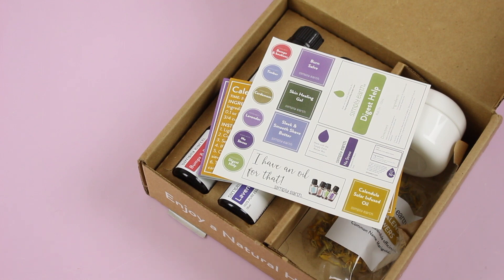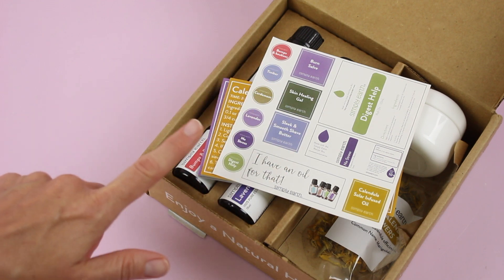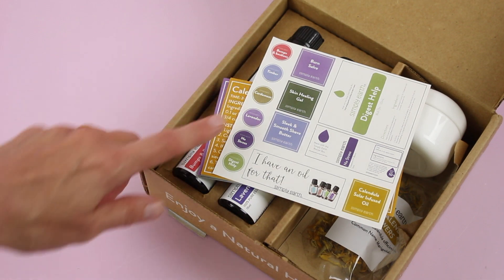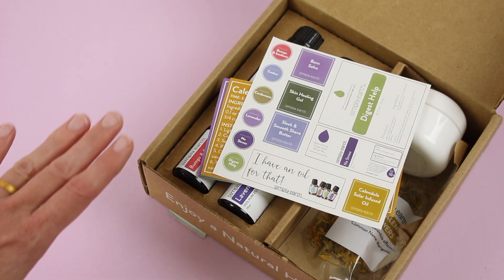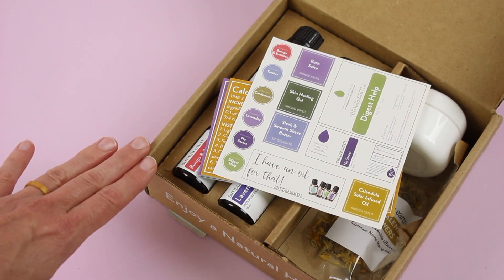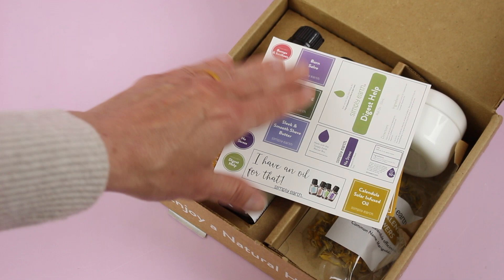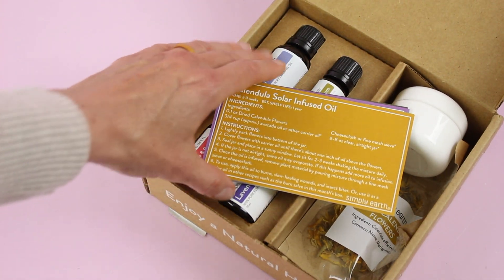Anyways, we're going to go through the June box. Right on top we have our sticker sheet. These are our labels for our essential oils and the recipes that we make. These little circular ones are going to go on the top of your essential oil bottles, which is genius. I love this. I have all of my oils labeled on top because I keep them sitting upright in a really cool storage box.